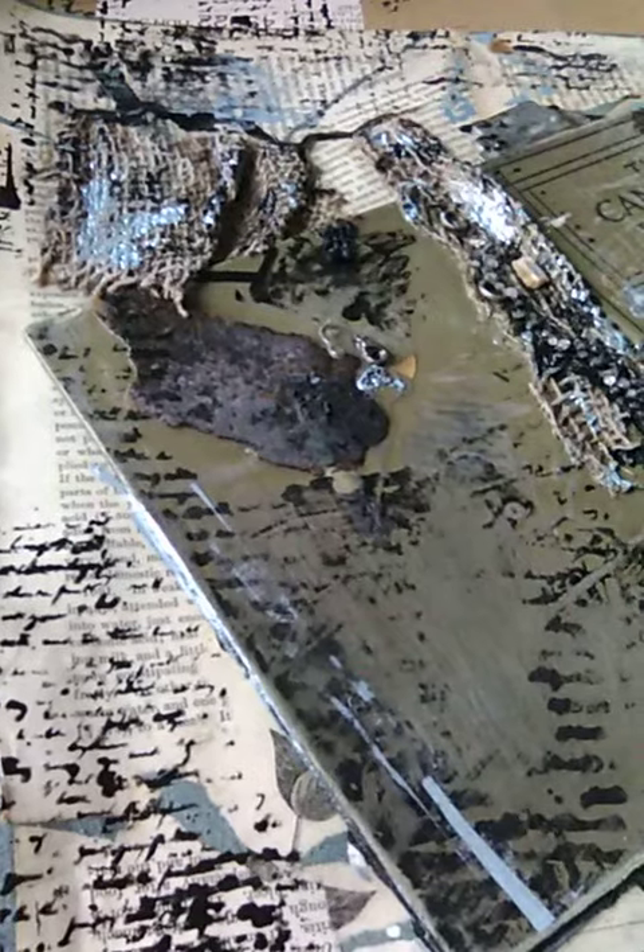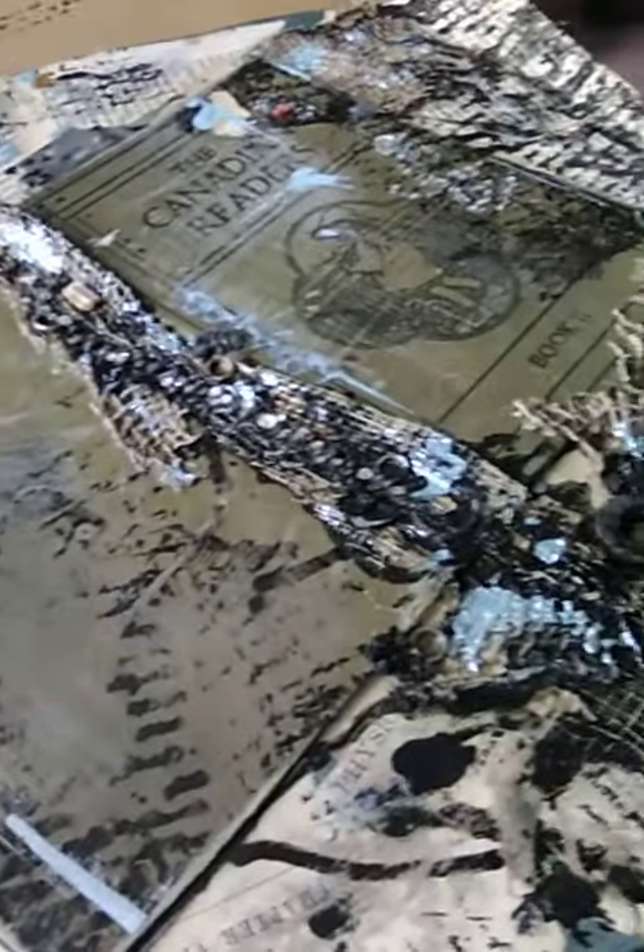I've been working on this piece — I've done some stuff that I didn't like, took some things off, and sanded it. I just don't know, you guys. There's something not right. I don't know if it's the balance or what.